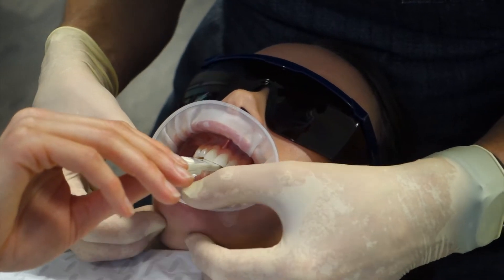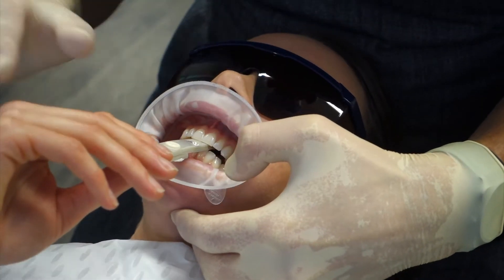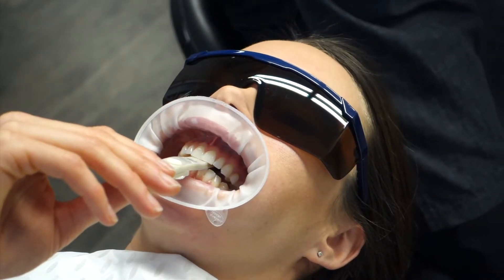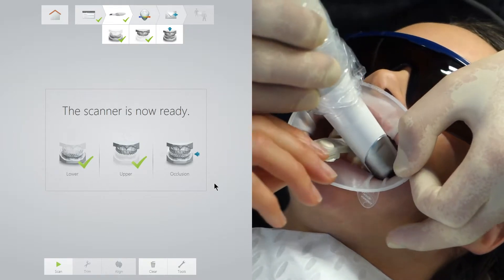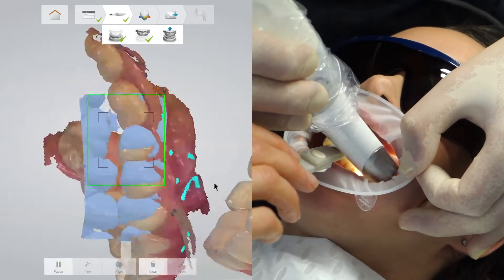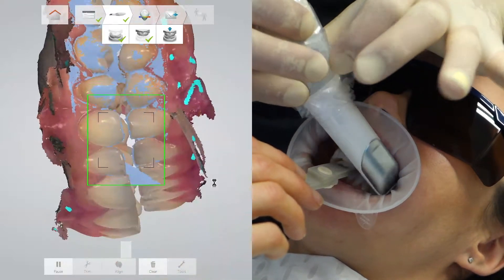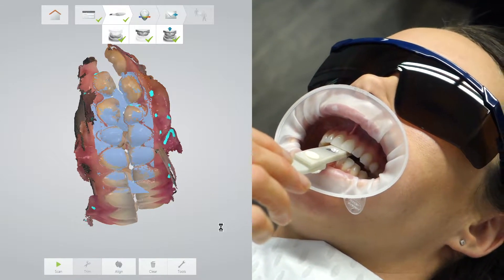I am asking the patient to move forwards and backwards so that I can ensure I am creating the splint at centric relation. Here I am asking the patient to squeeze firmly with their muscles to hold a stable position. The leaf gauge is maintaining the vertical dimension and I am scanning carefully, asking the patient not to swallow as movement of the tongue can prohibit this scan. Despite the large gap between the lower and upper arches, the software can indeed identify an accurate occlusion.